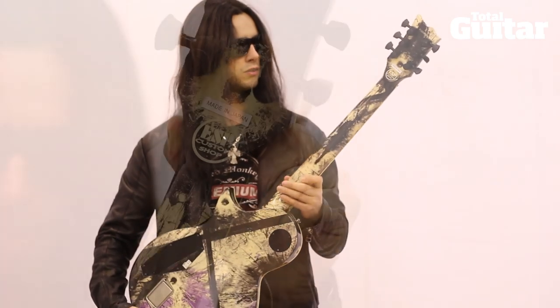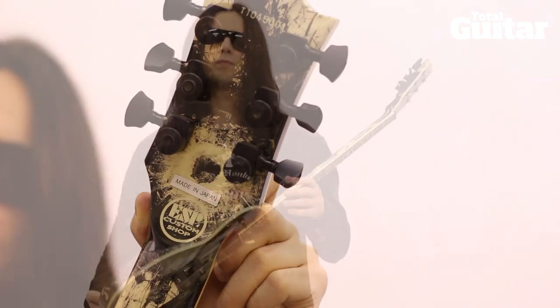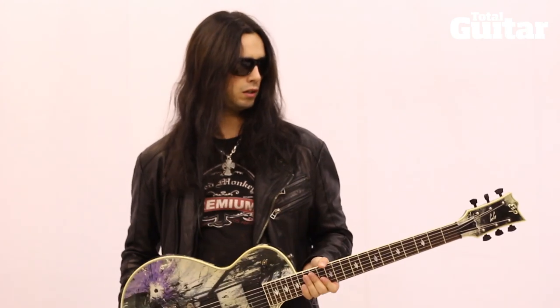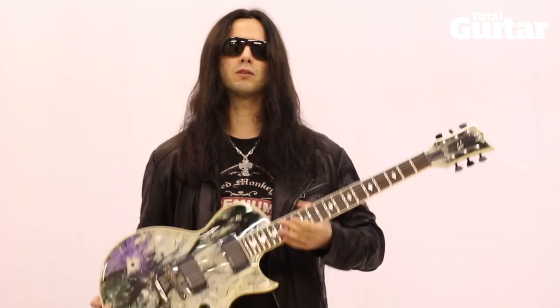It's available as a custom shop — this one is made in Japan. But there's also an LTD 600 available at a more affordable price, which still plays great. I have a bunch of those and they're great.